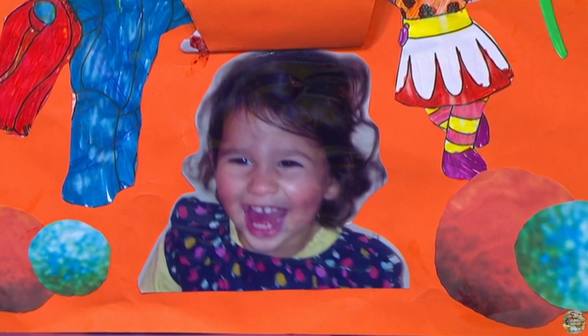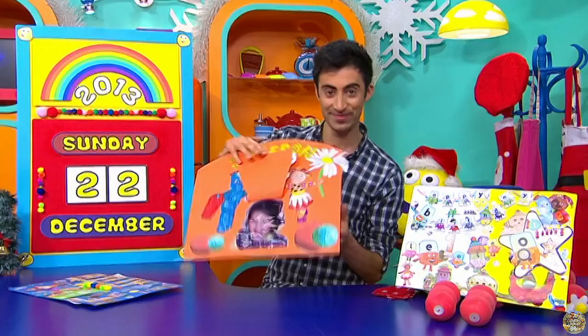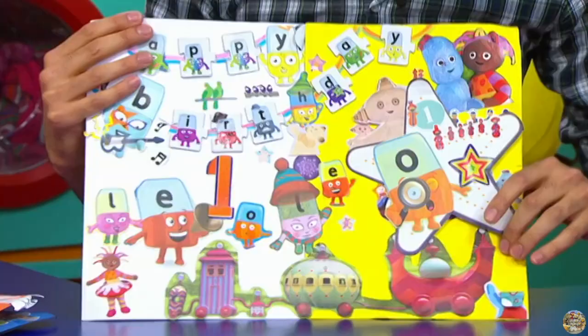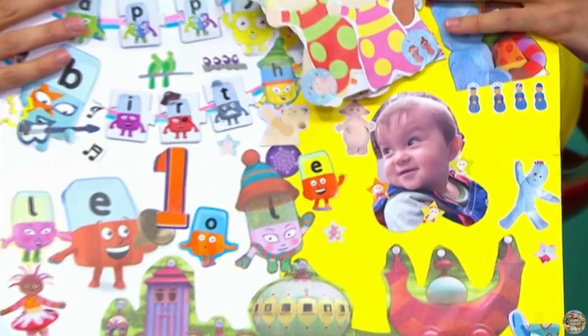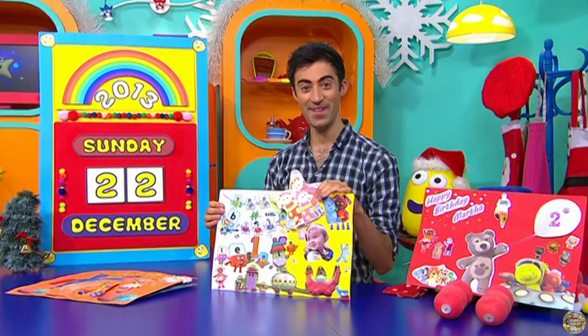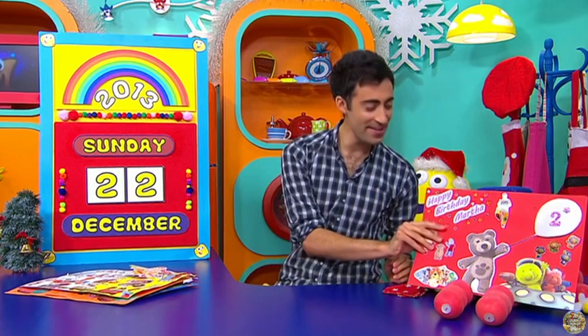And we're also wishing a happy birthday to you, Leo. And if I lift up this, there you are. What a lovely picture of you. This comes with lots of love from mummy, daddy and all of your family. Happy birthday to you, Leo. Now, Charlie Bear has a special balloon for you, Martha. And if we lift it up, there you are. Happy second birthday to you. And this comes with lots of hugs and kisses.